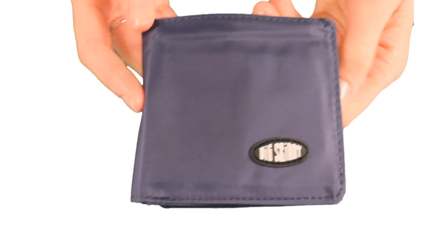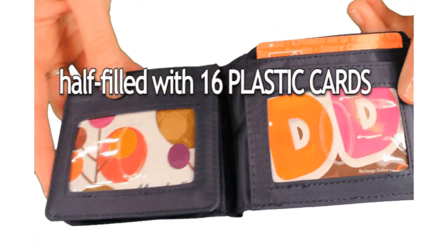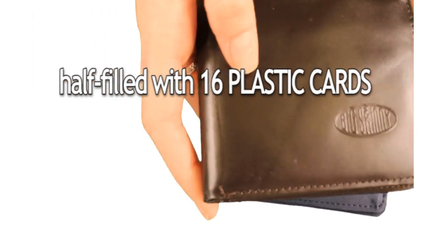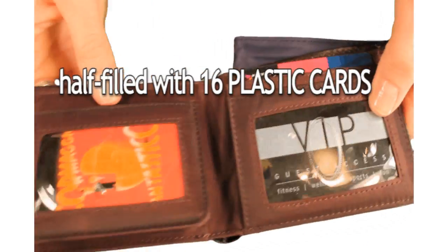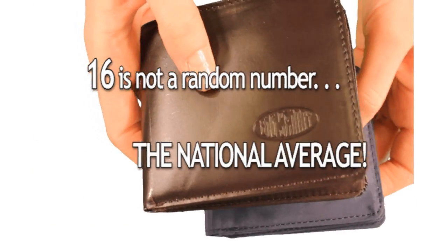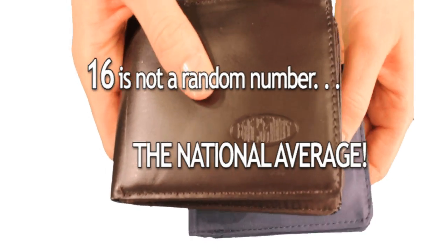Here's our nylon L-tri-fold half filled with 16 credit cards in it, and here's the leather version also with 16 credit cards inside. 16 is not a random number — it's actually the national average amount of cards a person typically carries.